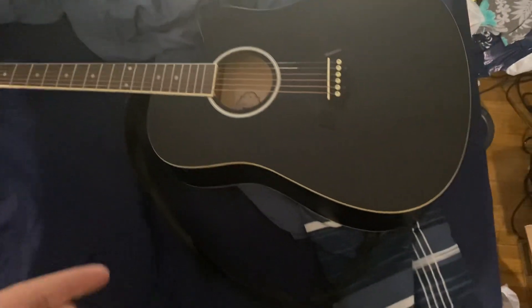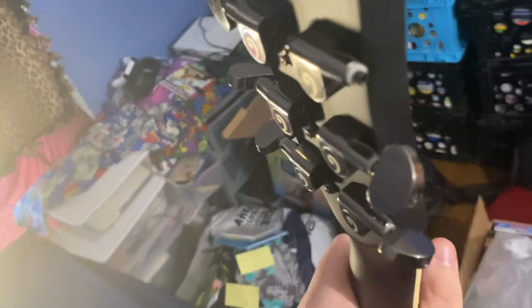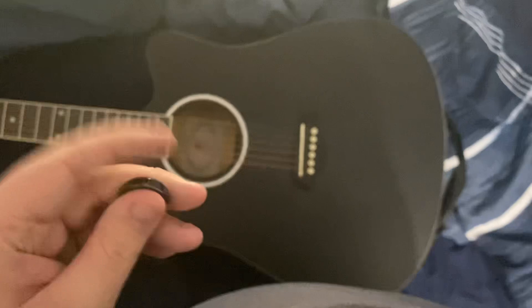Hey, how's it going? It's Jacob, and today I got some very bad news to tell you. My guitar is still fine, but one of the pegs in here is broken. Here's the peg right here.